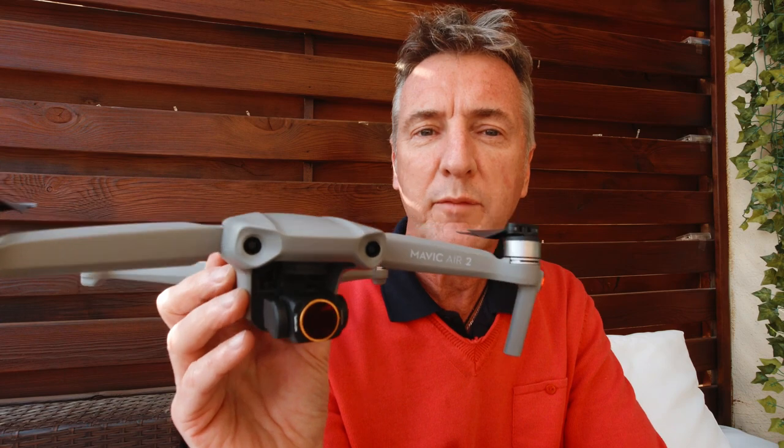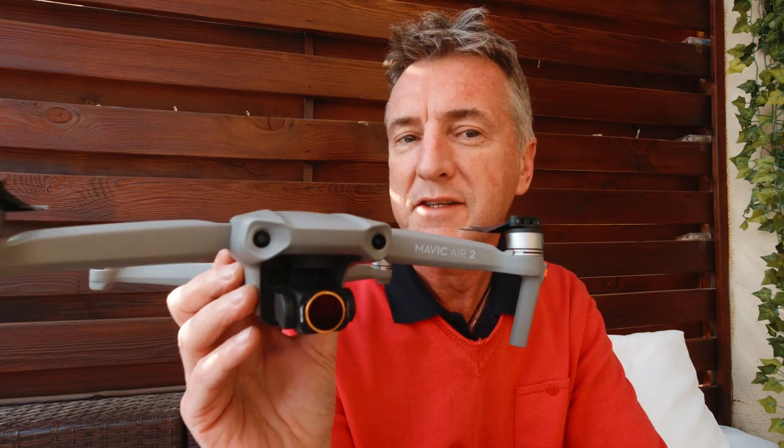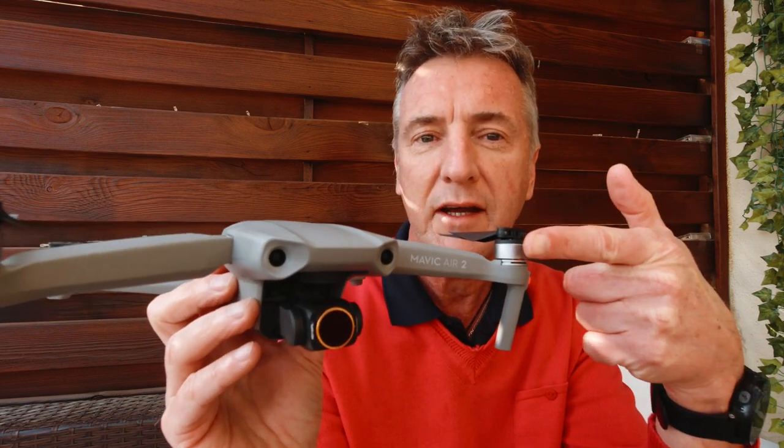So if I can't have a proper FPV drone because I haven't got the money and DJI haven't sent me one, let's try it out.